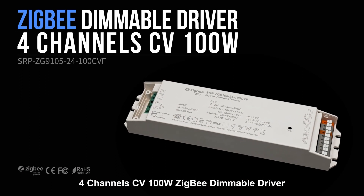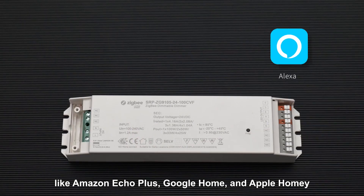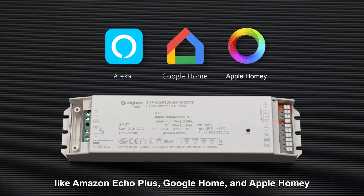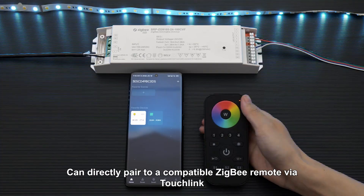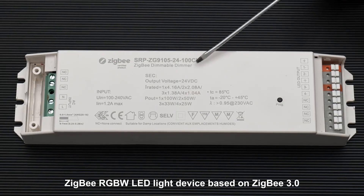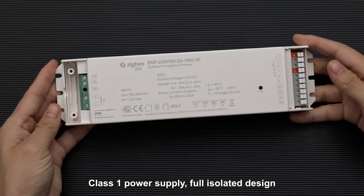Four-channel CV 100 watts Zigbee dimmable driver. Compatible with universal Zigbee gateway like Amazon Echo Plus, Google Home, and Apple Homey. Can directly pair to a compatible Zigbee remote via touchlink. Zigbee RGBW LED light device based on Zigbee 3.0. Class 1 power supply, full isolated design.